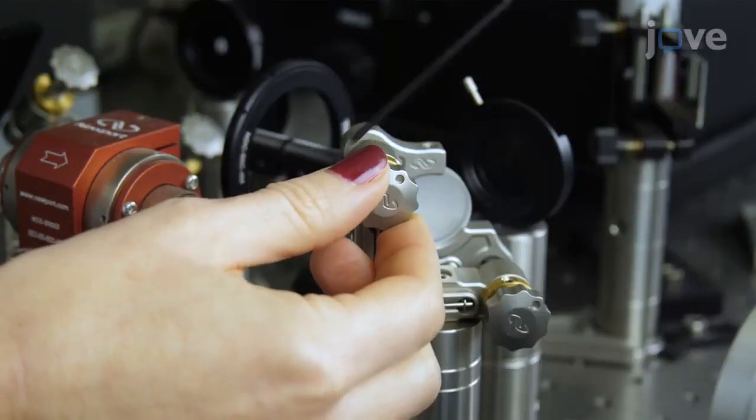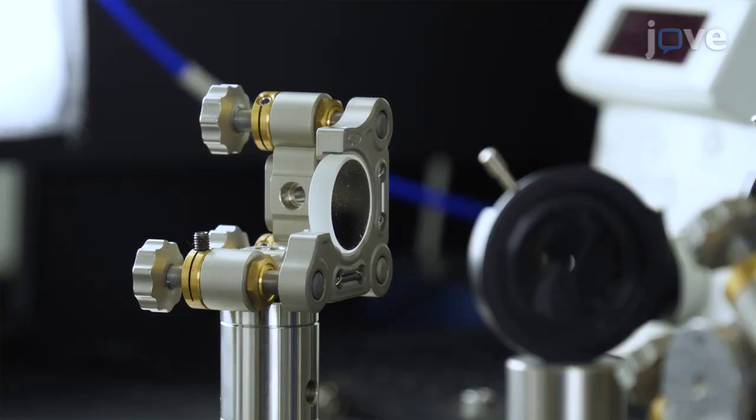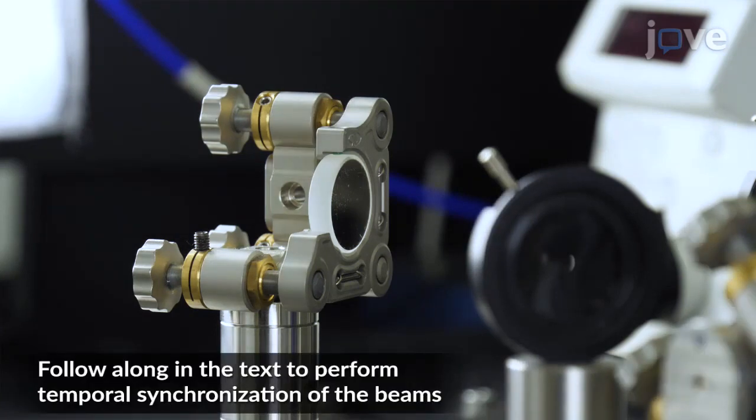If in some positions the coordinates do not coincide, tune the tilt of the adjacent mirror to compensate. Follow this same procedure to align the titanium sapphire beam positions with respect to OPO for the path in between mirrors 6 and 7.